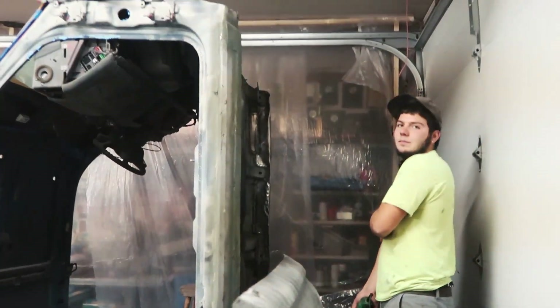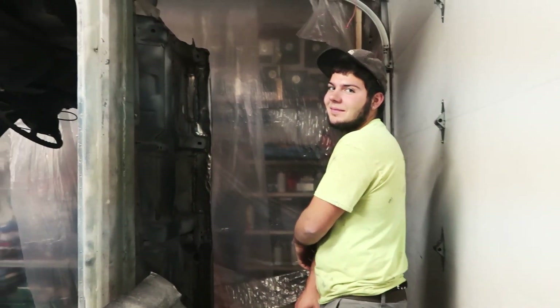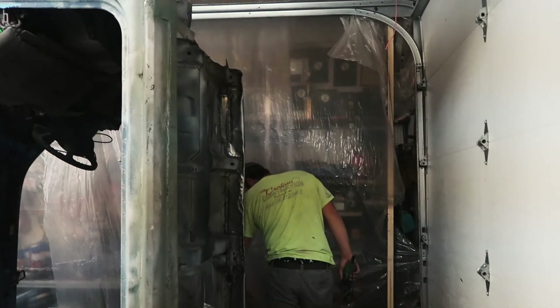I don't know what's more impressive — you grinding without safety glasses or your ghetto ass spray booth. What do you think?